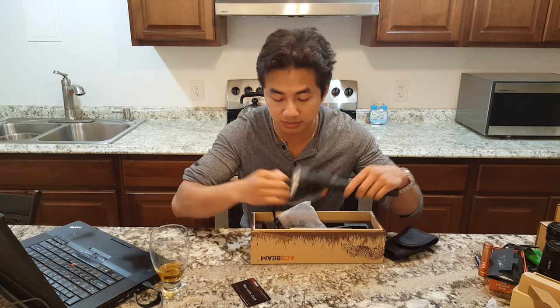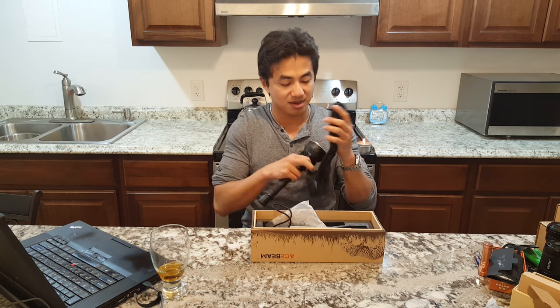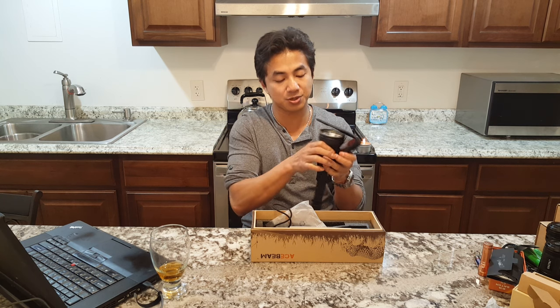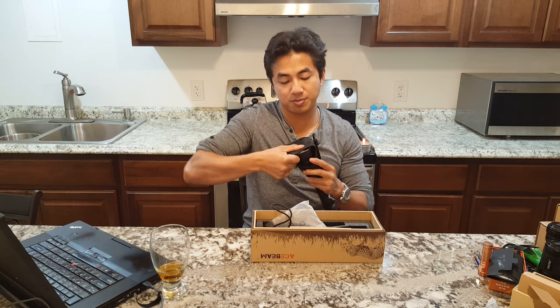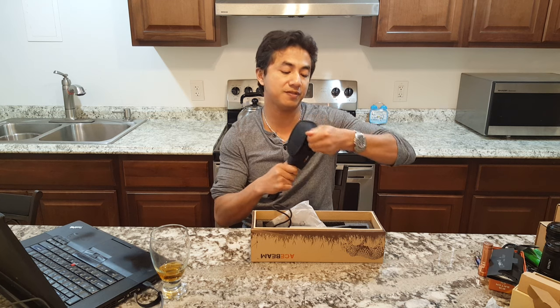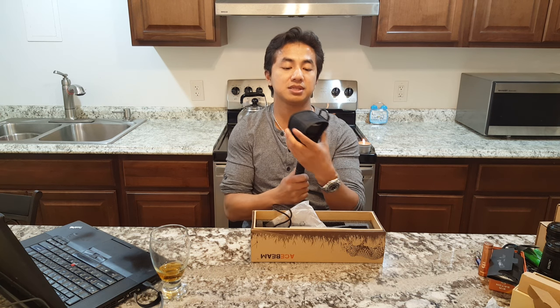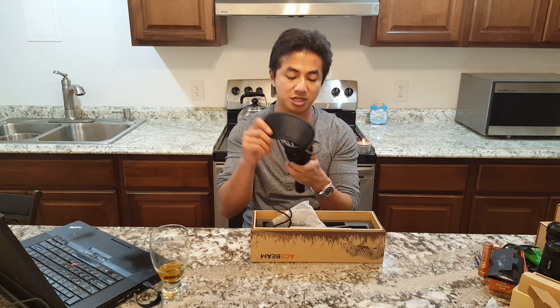Let's see how good this pass-through pouch works. This pouch definitely needs breaking in — it's a perfect length, but it's still stiff and doesn't really want to bend over. If I were you, the first thing I'd do when I get the light is let it sit inside the holster overnight, maybe several nights, so that it bends the holster into shape.